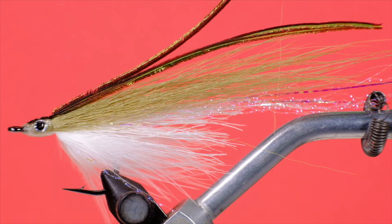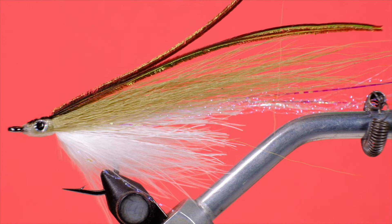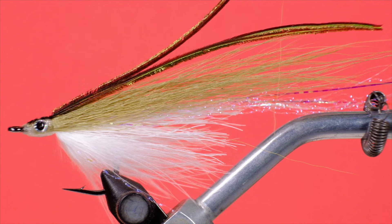You can actually use this for steelhead, believe it or not. I know steelhead like to tail nip, but what I found with the Weamer patterns is they eat it — they actually take it right into the throat. They won't come up behind it and nip it; they try to eat the thing. So I think you could get away with using this fly even for steelhead despite the very short shank.